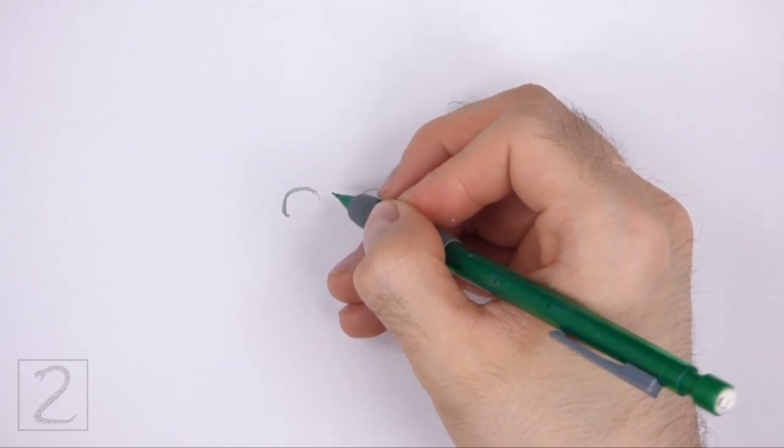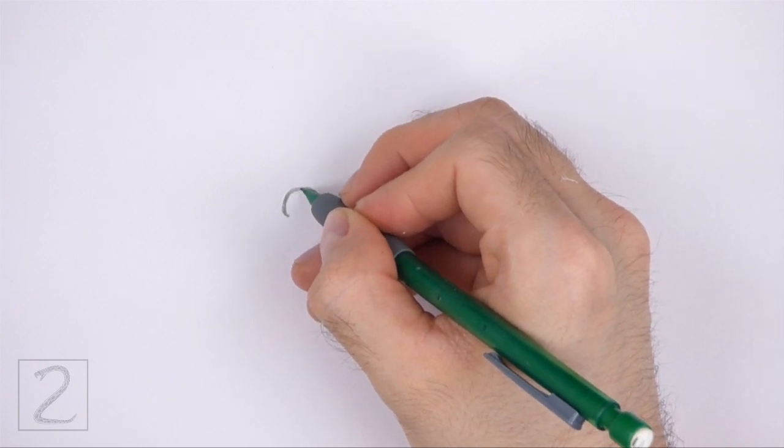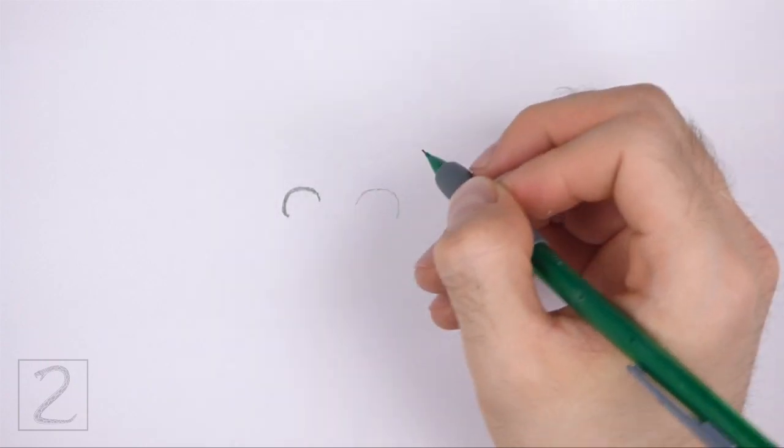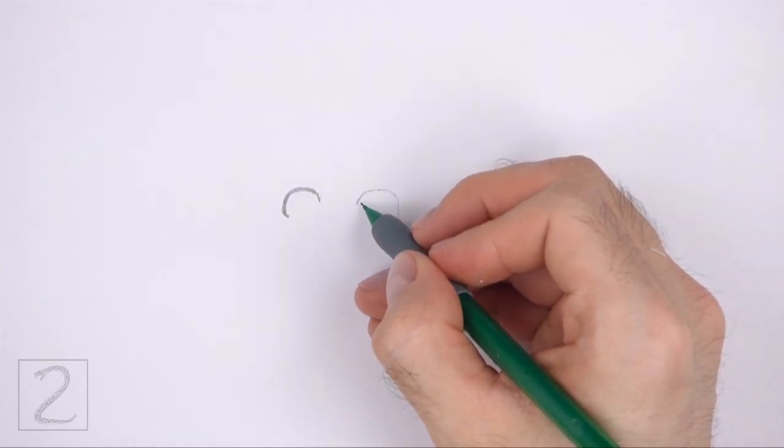As you darken the shapes, make the lines thicker and darker to represent eyelashes. Draw the eye on the left a bit smaller than the eye on the right because the head will be slightly turned.